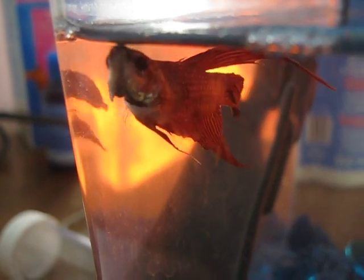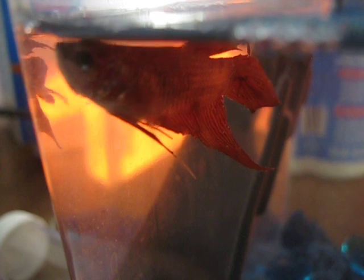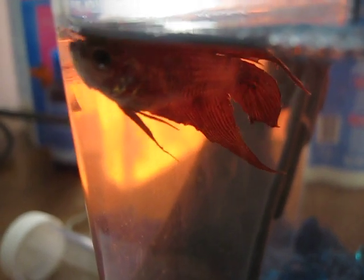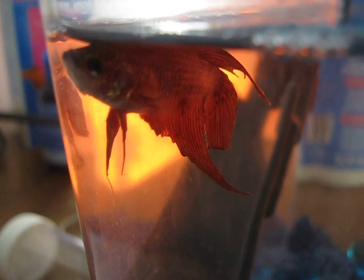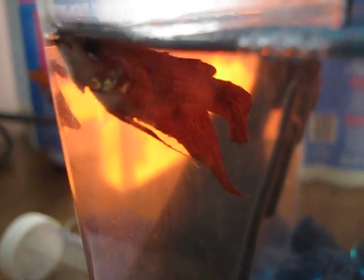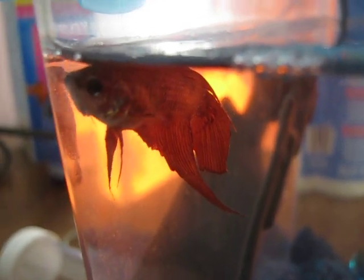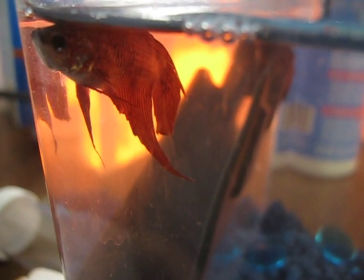So this was like their fourth fish while I was there, and I knew he was going to die soon — and they probably knew too. So I asked them if I could take him, and they were like, sure, I don't know why you'd want him, but sure. So I have him in a heated one-gallon right now with aquarium salt.